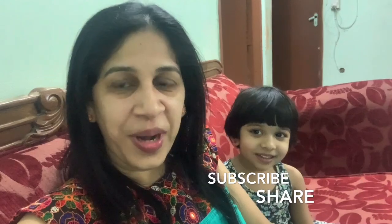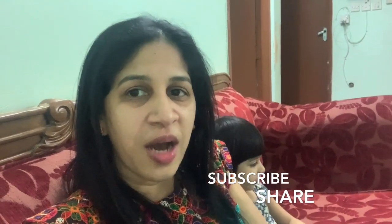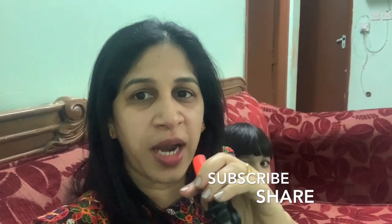Hi friends! I am going to put a hook with a small hook. The hook is a player. This is a player. I am going to put a hook with a small hook.